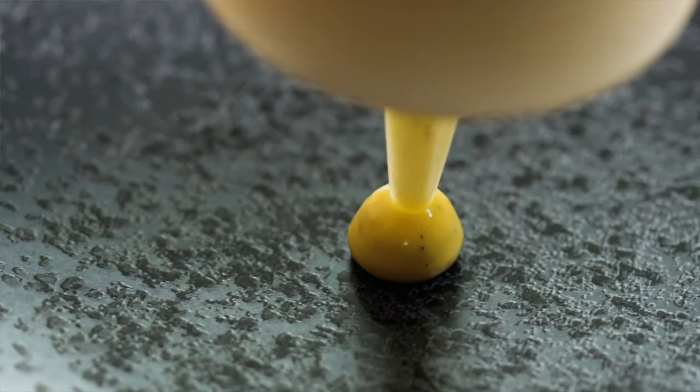Of course there are other techniques we could use to add richness — confitting ingredients in oil, or using fresh or fermented nuts. But emulsions are particularly useful and a really fundamental technique, so today I want to focus on those, and in particular mayonnaise as one of the most commonplace emulsions.